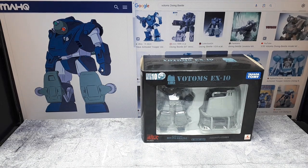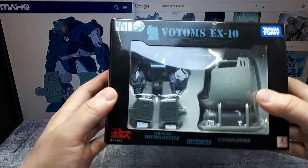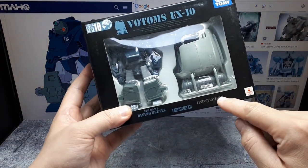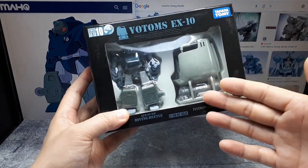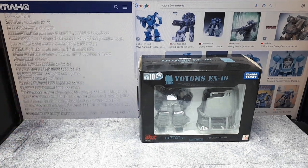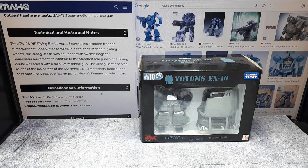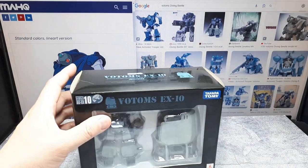Hello again Votoms Collectors. We have Actic Gear number AG-EX10. This is the Diving Beetle and in particular it has the Diving Flying Platform. This platform can be used to fly. I've seen it coming down mountainsides, but obviously it can probably be used underwater because this is like an underwater robot. Let's get into this toy — it's kind of like a model kit slash action figure.